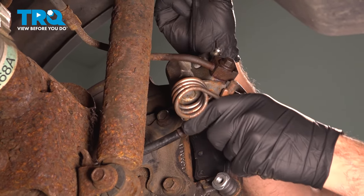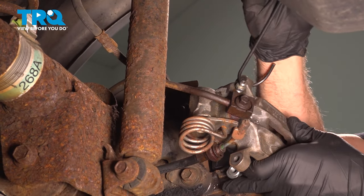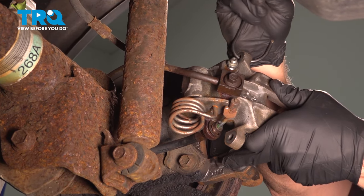Use a hanging tool to go ahead and support the caliper up and out of the way.